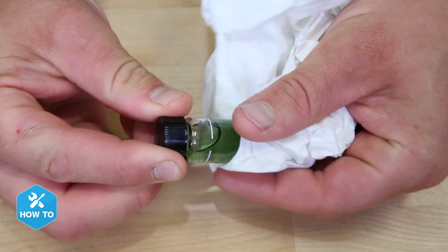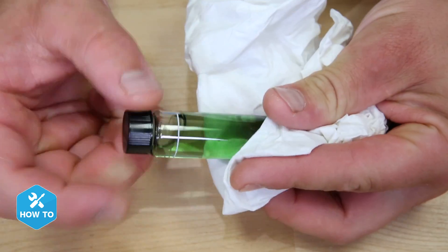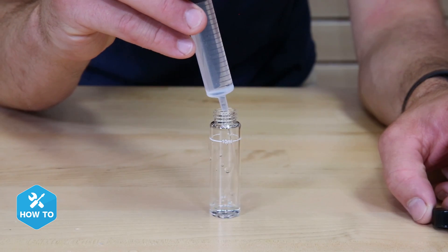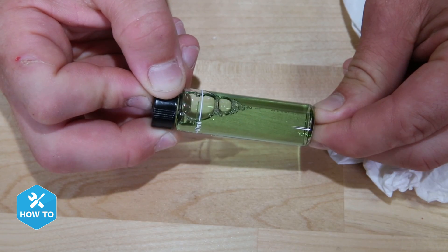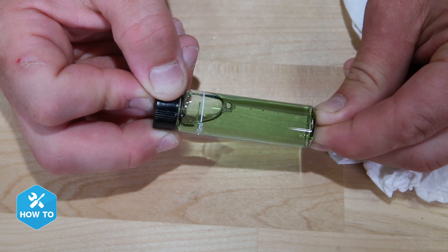A couple of things to add here. It's very important that the testing cuvette be free and clear from any dirt, debris, oils, or fingerprints for accurate results. This is why I like to clean my cuvette with RODI water before testing and using a separate syringe to fill it. Also, bubbles or debris in the water sample can throw off a reading, so be sure to tap any bubbles away if there are some.